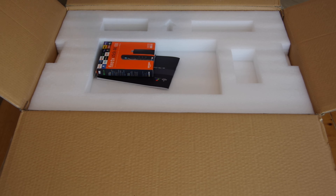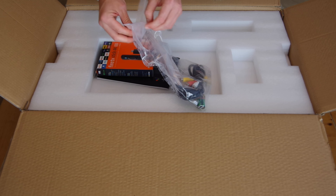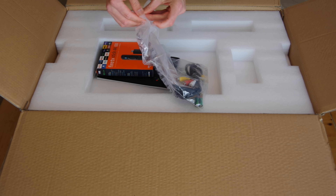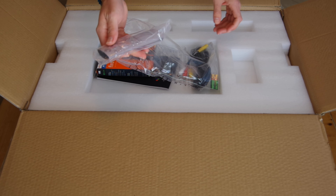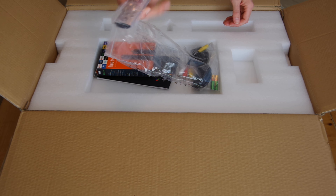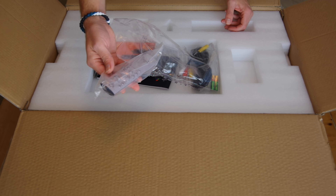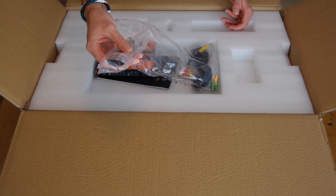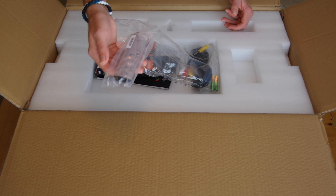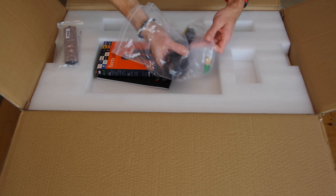In addition to the projector itself you are going to find a number of different accessories in the box. There is a dual function infrared and Bluetooth remote and I really liked the remote. It has a lot of different buttons on there for turning the projector on and off, pulling up the settings menu, changing the brightness on the fly and of course setting the volume. So everything you need to do is right there on the remote.